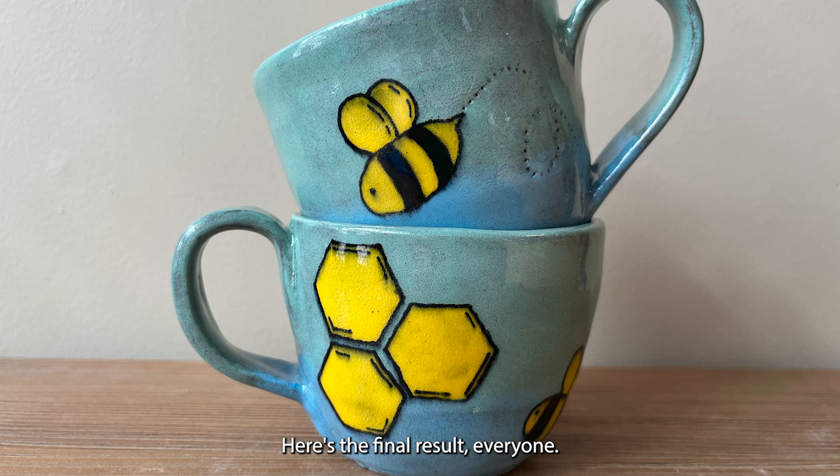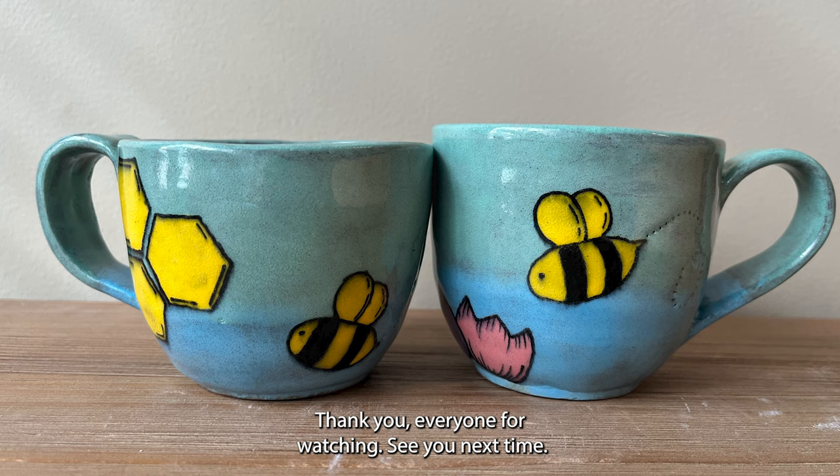Here's the final result everyone. Thank you for watching — see you next time!